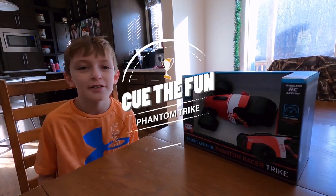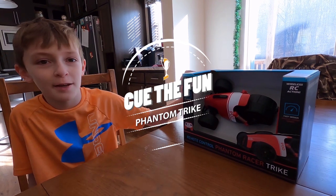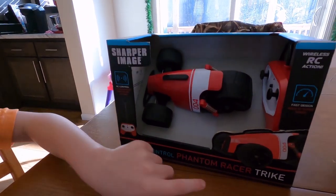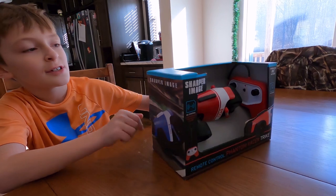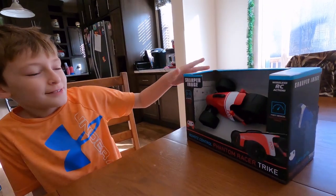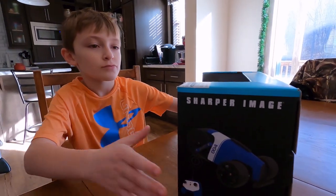Hey, what's up guys, it's QTheFunny and today we're going to be opening up this new toy from Aunt Amy. It's from Sharper Image. It's a remote control Phantom Racer Trike. You can get it in red or you can get it in blue. And you can see the remote right there. So what do you say we get this thing out of the box?